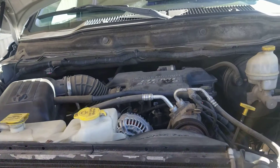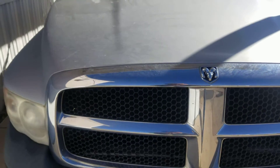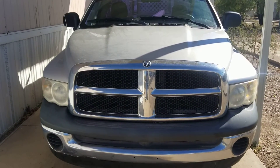YouTubers, this is how you fix the gas lid of a 2004 Dodge Ram 1500. See you on the next video.